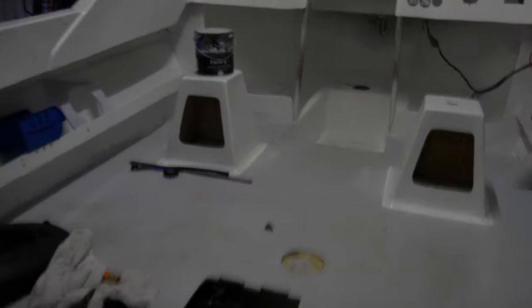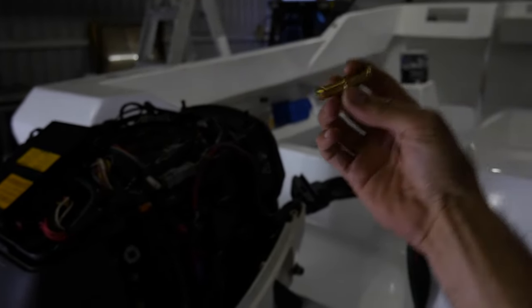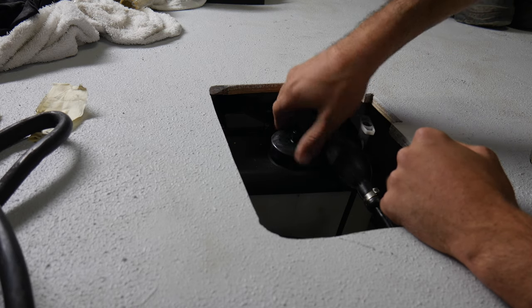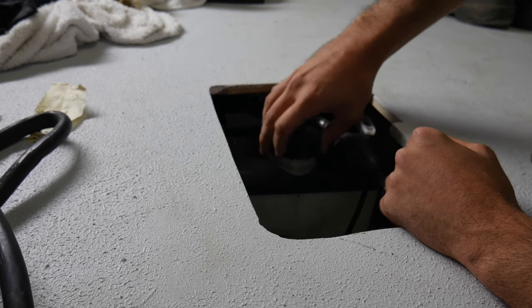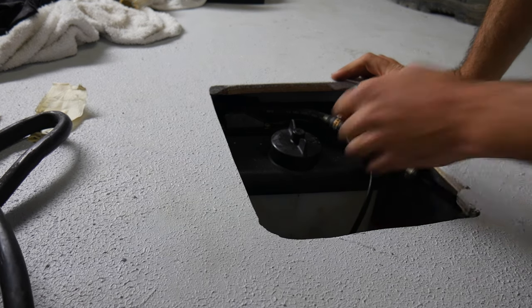We've got ourselves a brass fitting to hook up the two oil lines. The oil tank is going to be living in here, so you've got nice easy access to fill it up. And if anything goes wrong, you've got full access to that. And of course, the fuel tank as well.